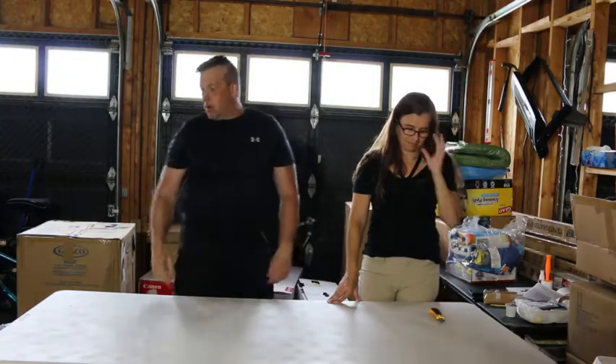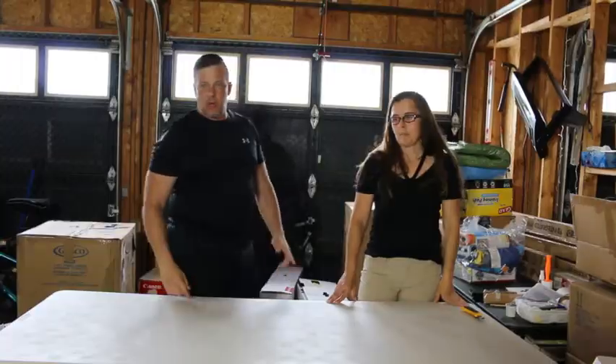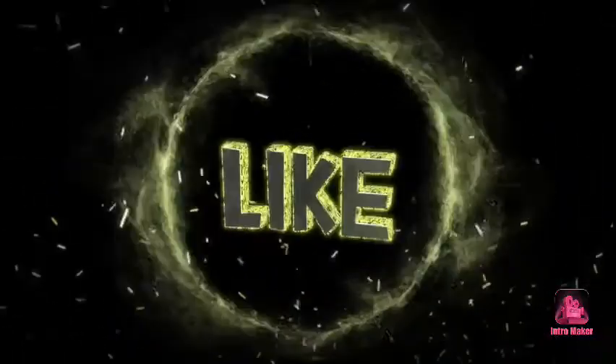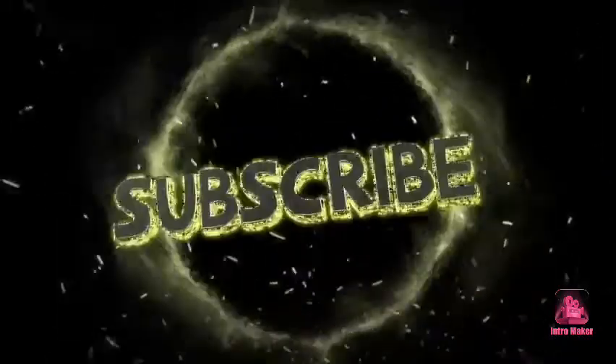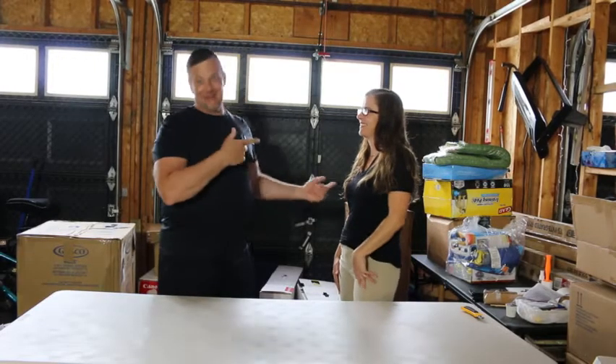Welcome back everybody — here we go, part two. It's going to be a lot shorter than the first one. We don't have a lot of products left on that last pallet. What's your name? Lisa. Okay.